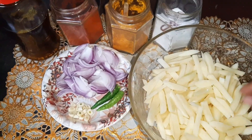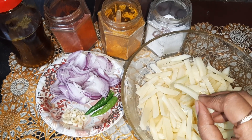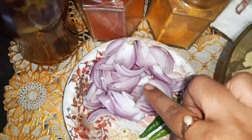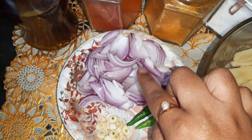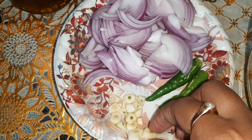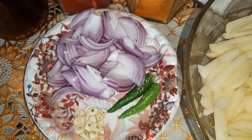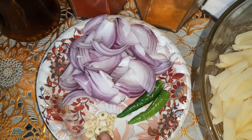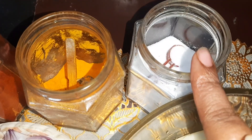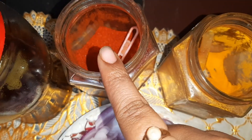I have cut them long like this — you can see the thickness. I've washed them nicely. Here I have taken two small onions and I have sliced them like this. Three cloves of garlic, cut like this. This is optional friends — garlic gives a lovely flavor to this aloo bhujiya, so I am adding garlic.